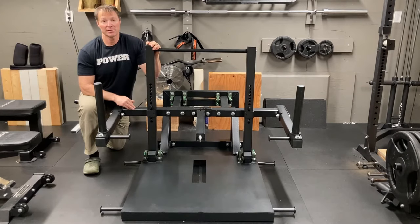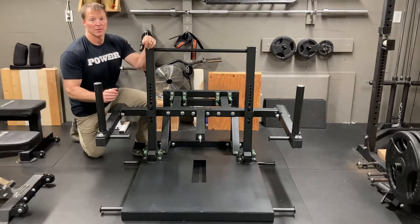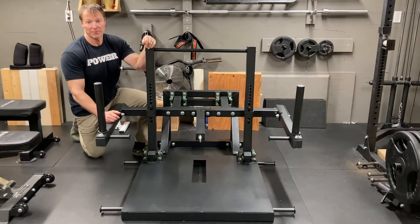In Canada, this unit retails currently for around $750 Canadian, so with tax and shipping to most places in Canada it's probably going to run you about a thousand dollars. Overall, I think this is a good bang for your buck.